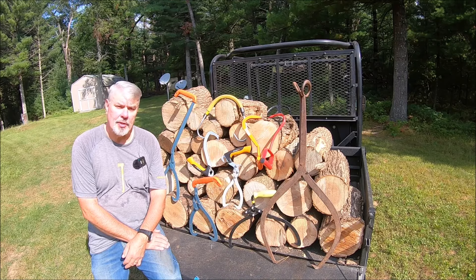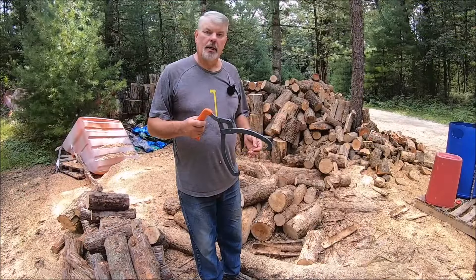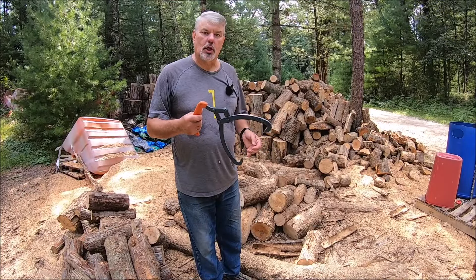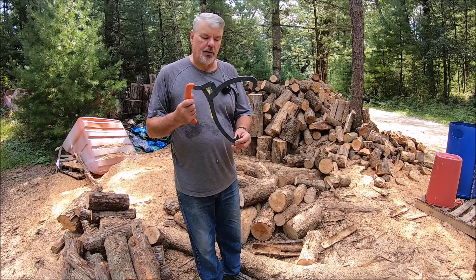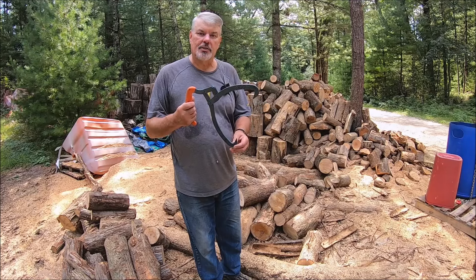Let's get to the wood yard and show you how these things work and why they are so beneficial. I'm going to start out with the Bahco log tongs, which is my favorite. I just love, out of the box, how sharp their points are — they dig right into the wood.